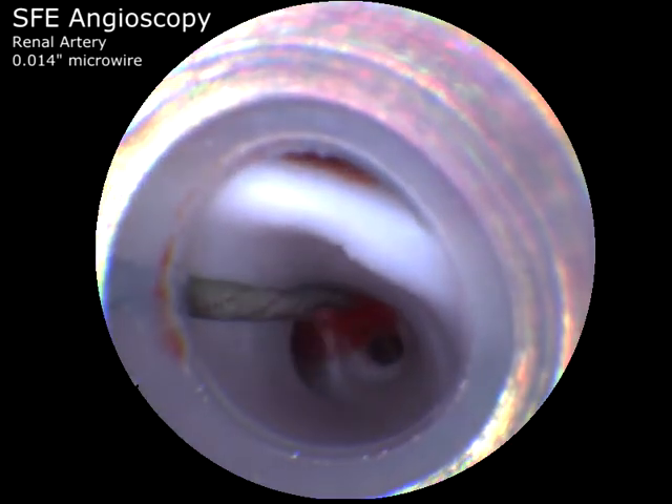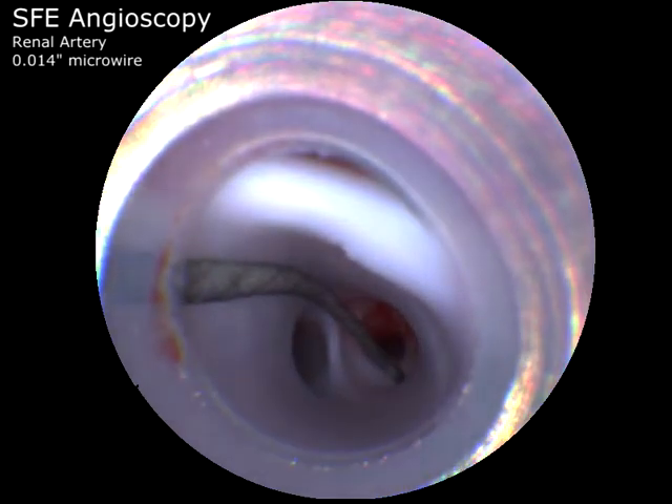No coaxial balloon guide catheter is used, as the 6-French carrying catheter is nearly occlusive at this level.